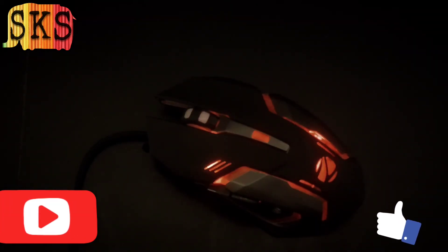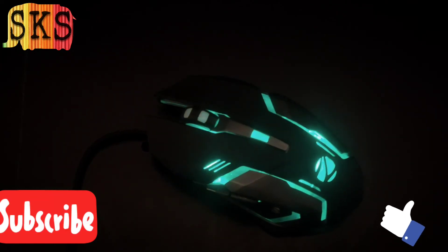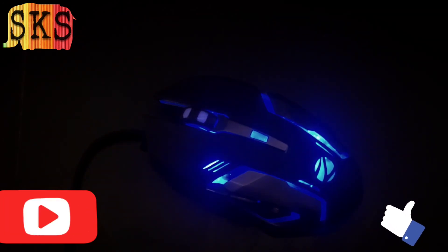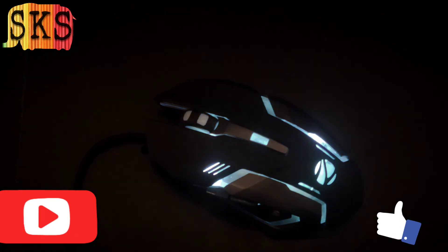If you liked this video, share it and subscribe. Use the bell icon so you won't miss whatever new reviews come out. We'll see you in the next video with a new technology. Until next time, thank you.